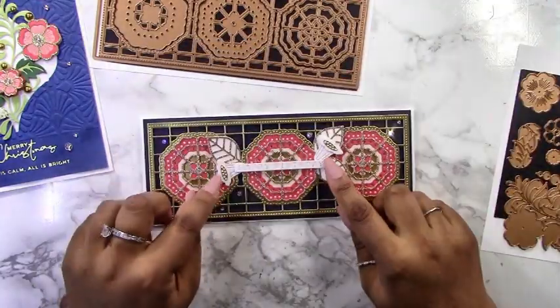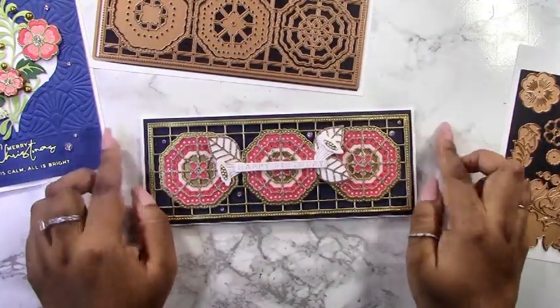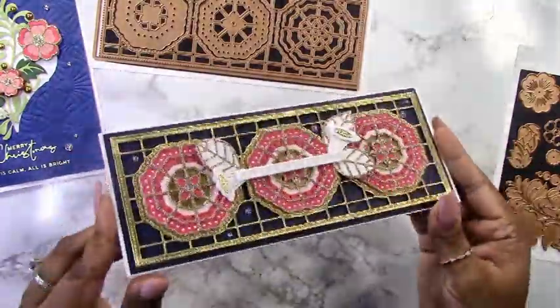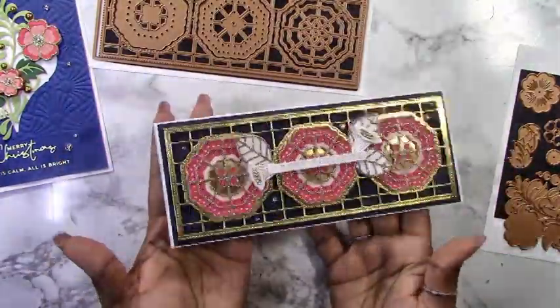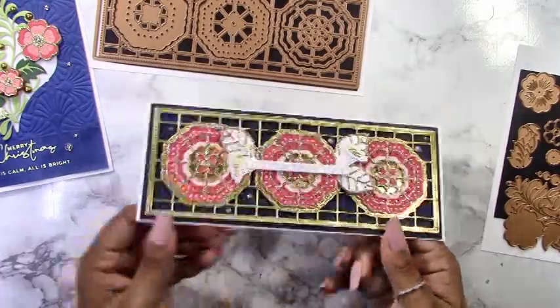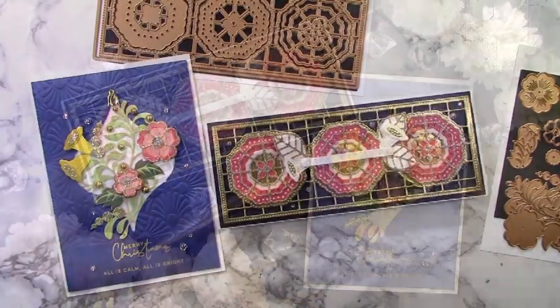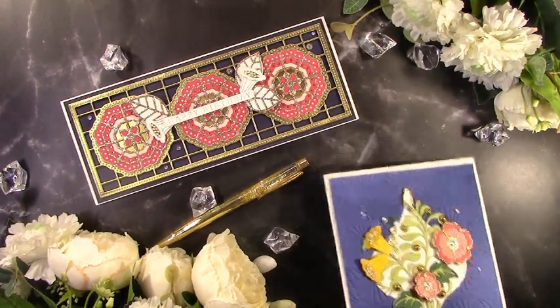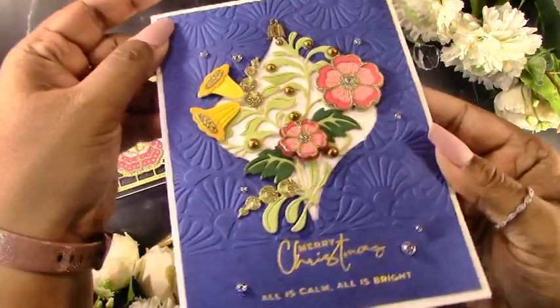I have the bell flower from the small die kit, and I used those to cut out two bell flowers from white and gold cardstock and added them on here as well. To finish it up, I added some clear gems. You can see how easy that one is to put together with, as I said, not too much thinking.